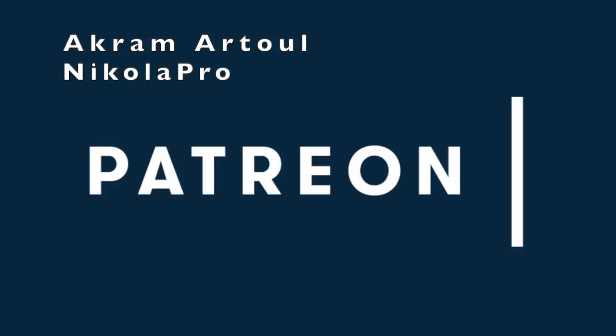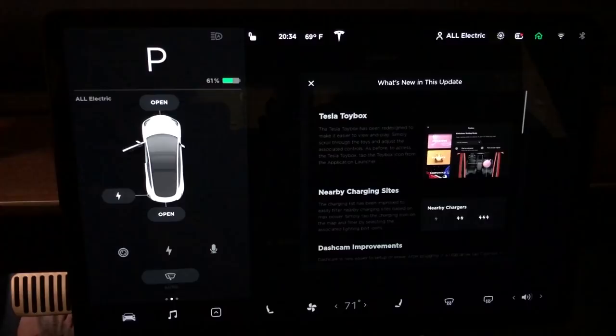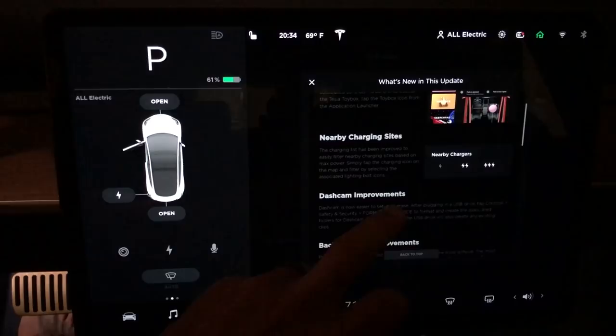A huge thank you goes out to Akramatool and Nicola for supporting this channel at the All Electric tier. Click the link down below and support this channel for as little as a dollar a month. Now let's jump right into these release notes.